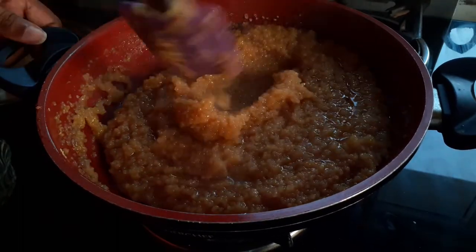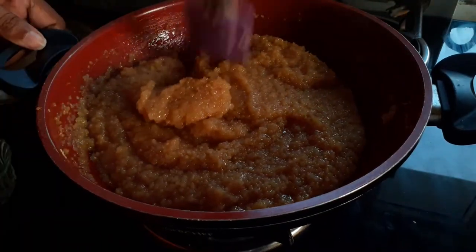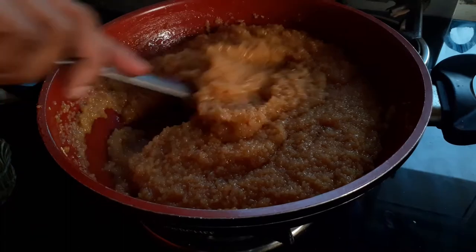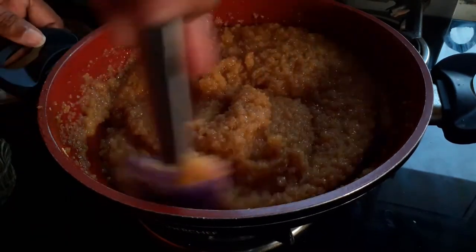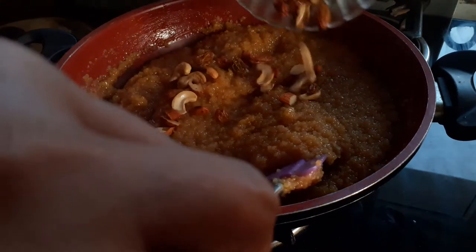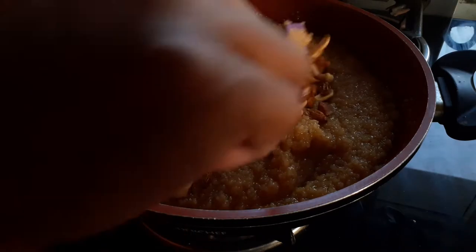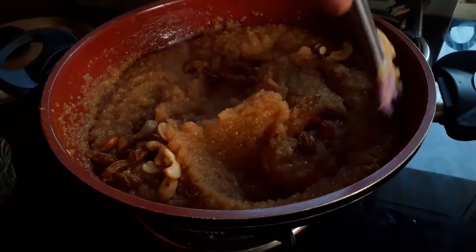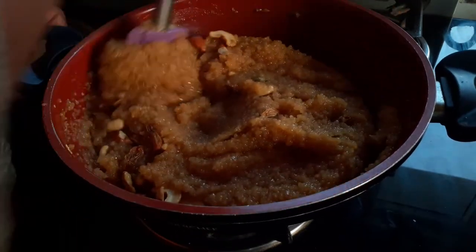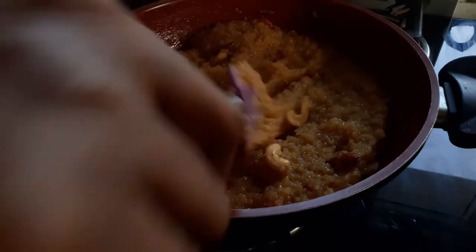You can see how the color has changed from golden yellow to golden brown. The ghee is giving it such a beautiful shine. Finally, I'm going to add my roasted nuts, give it a stir, and switch off the flame.